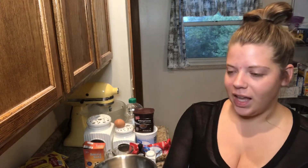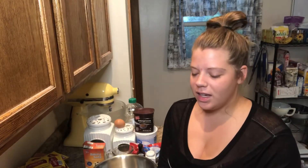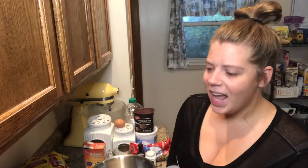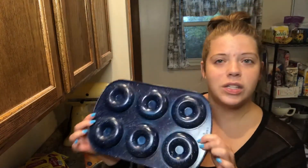It is super early — it's like 11:30 almost on a Saturday, and I've been up for like two hours already. I am so hungry, so I thought it would be a good idea to make breakfast. Jake stayed at a friend's last night, so it'll be here when he gets here. Today I'm going to be making baked chocolate glazed donuts, and I've never baked donuts before.